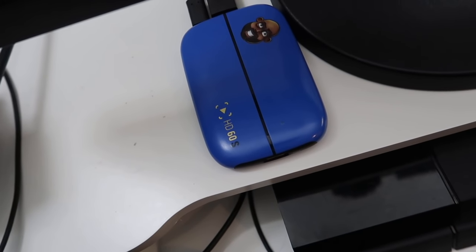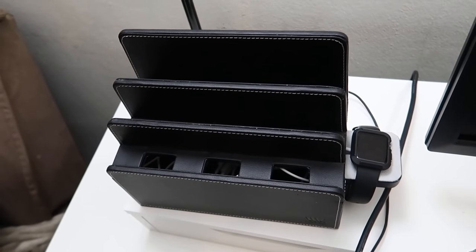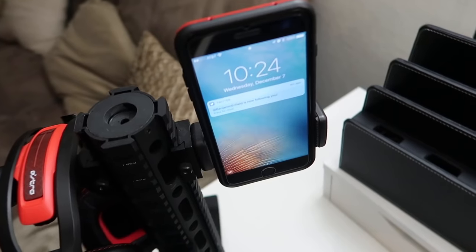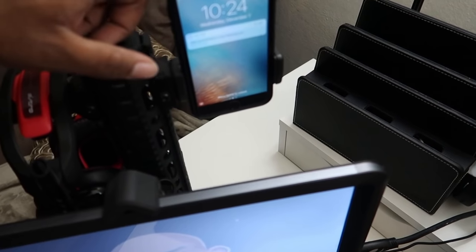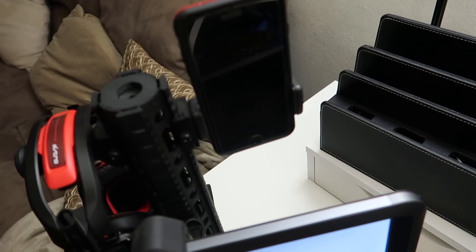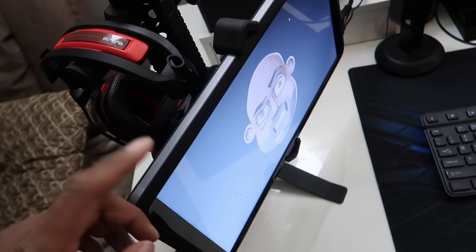This is my Razer Seiren - the only mic I use for my commentaries, I don't use any other mics. Custom Elgato HD60S with my face on it, pretty dope. My Apple Watch stays charged up unless I walk out of the house. I have this little thing from Amazon for a bit of cable management. My iPhone 7 Plus is here because whenever I'm streaming I need to look at my notifications - I don't like picking up my phone too much, so if a notification pops up I just read it fast and let it slide.